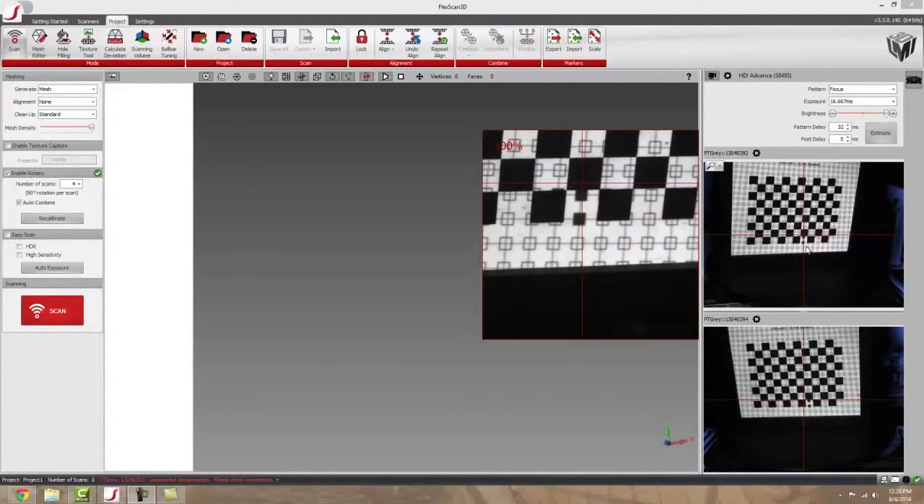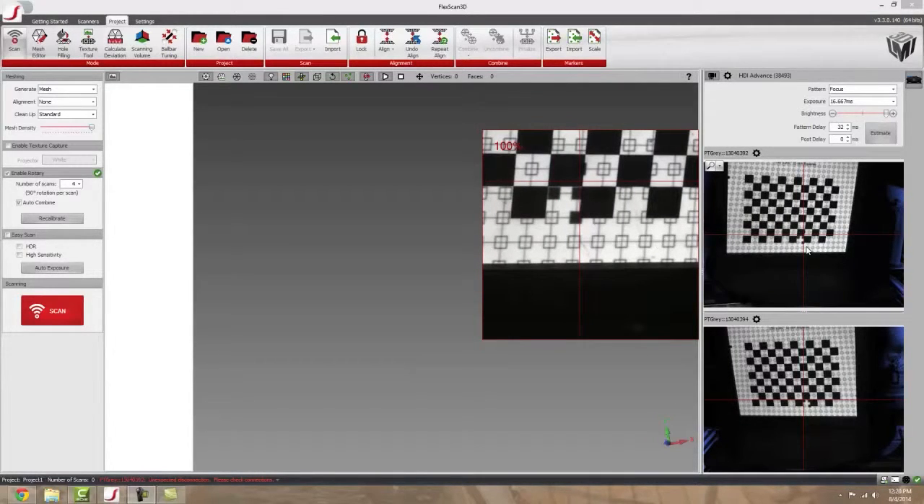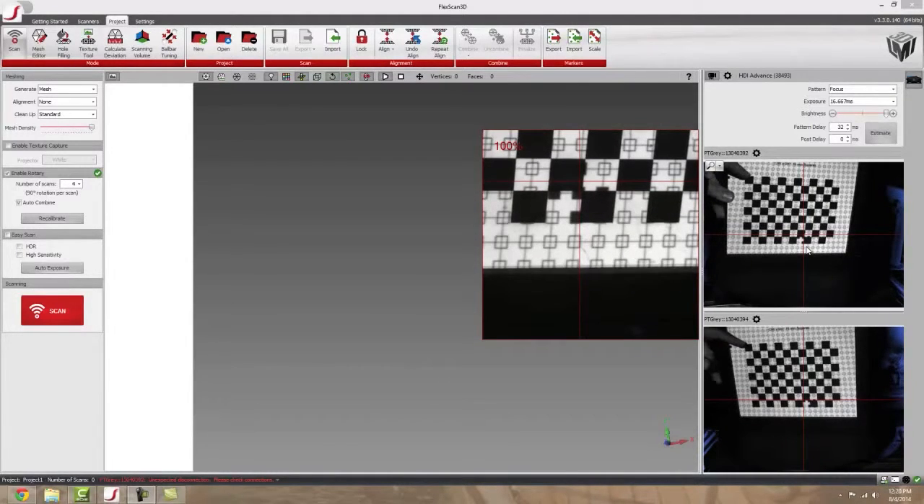To start, have your rotary stage set up on a table and your scanner pointing at it. The rotary stage should be roughly two and a half to three feet away from the actual scanner. Next, place your calibration board on your rotary stage, roughly in the middle of it — it doesn't have to be perfect. Then adjust your scanner so that you have about an inch to an inch and a half from the top of the square to the top of the viewing window.